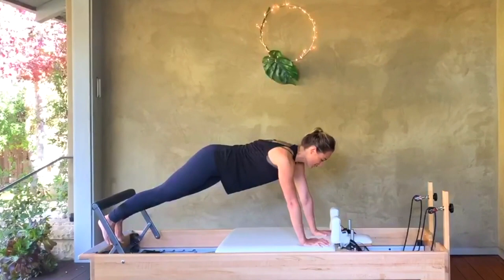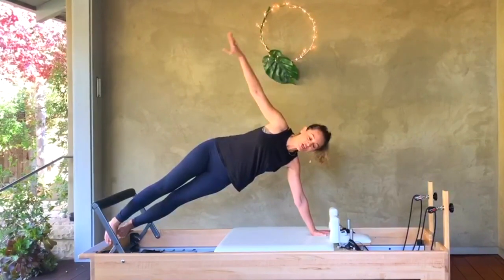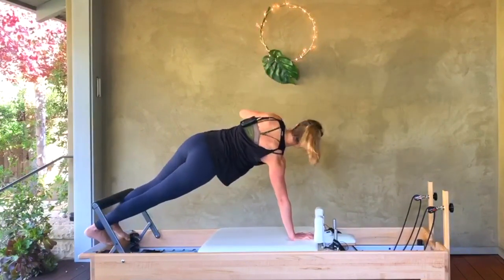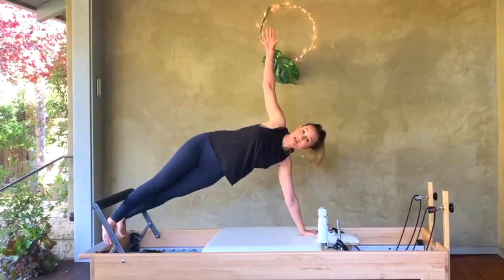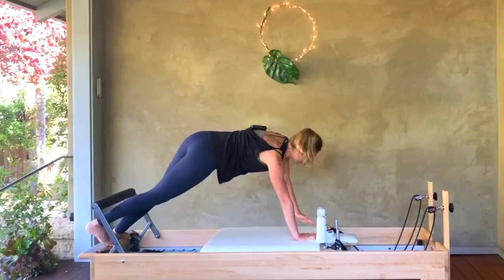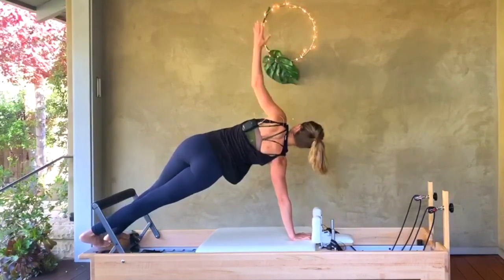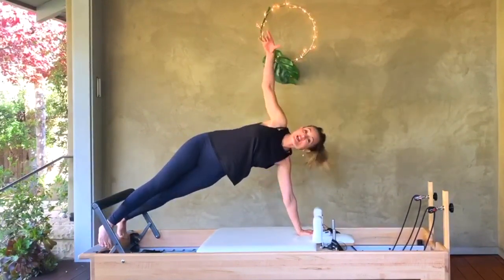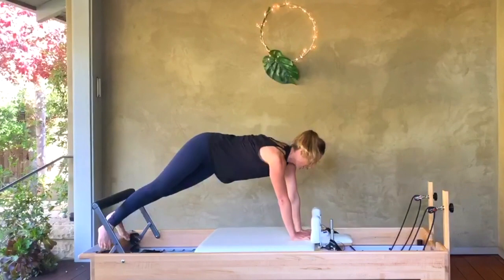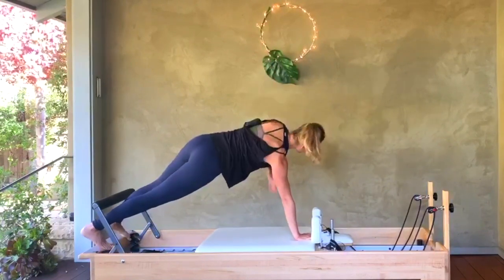Bring your left hand to the center and lift your right arm up, swiveling on your feet just a little bit. We're going to alternate back and forth — bring the right hand back down in the center, swivel the feet carefully, and open up to your left. You can do this on your knees, or come down to your elbows, or even jump down to the mat if this is a little too much, then join us back onto the carriage. I really want these classes to be something that no matter what level we are, we can join and find the modification we need.